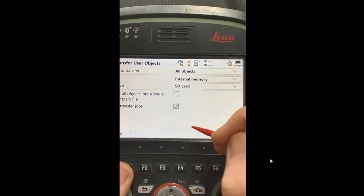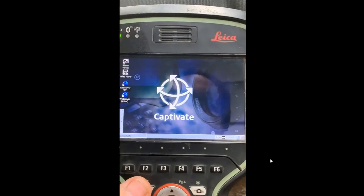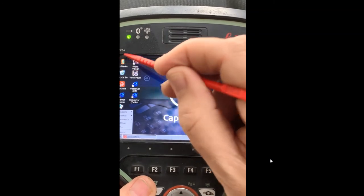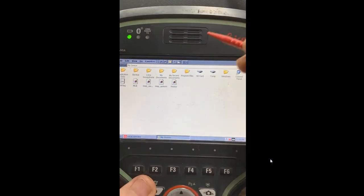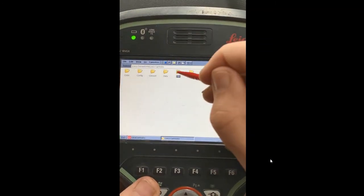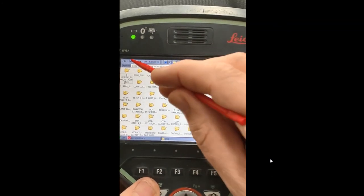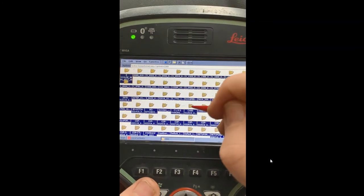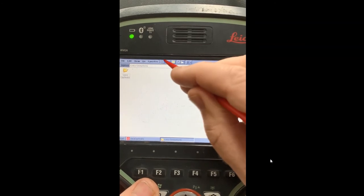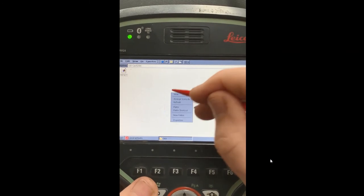When asked if you want to transfer any more information, we'll say No. Down here is the Windows button — hit Function and Windows at the same time and it'll take you to the Windows screen. Come up to My Device, and under My Device you'll find Leica Geosystems, Leica Captivate, then DBX — here's a whole bunch of jobs. Let's back these up first. Hit Edit, Select All — they turn blue — then hit Copy. Arrow back up to the main screen, go to your SD card and navigate to DBX, hold that down, and hit Paste.